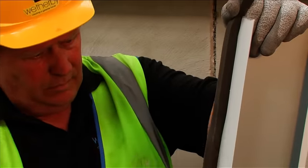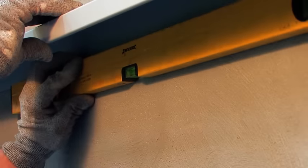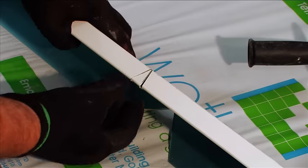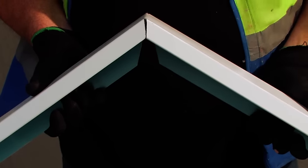Where verge trims are required, these must be installed in accordance with the Weatherby specification, including a sealing tape and silicone sealant to ensure the system is protected. The verge trim must be cut and bent into place at the gable apex to prevent an exposed joint at this point.